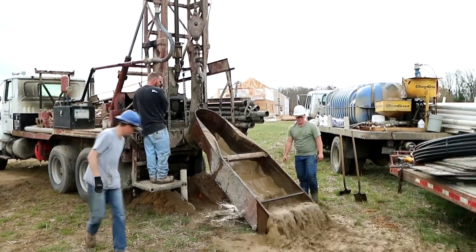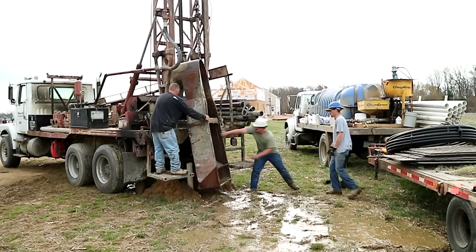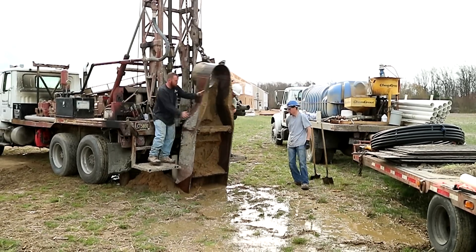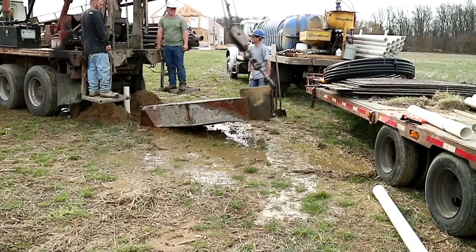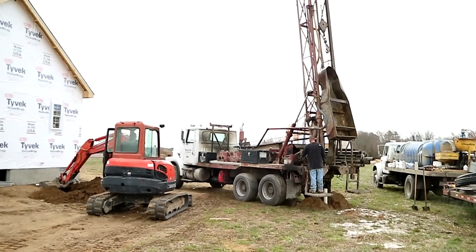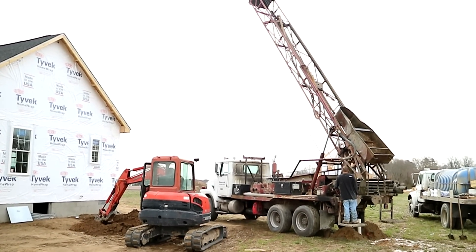We're finishing up and need to get the rig out of the way so we can develop the well. He's taking the mud pan up, getting the rest of the mud out so we can put the pan on top of the rig. He's going to carefully push the pan out and beat the rest of the mud out of it — we don't want that mud being carried around. Then he'll put the pan on top of the rig, lay the boom over, and we'll get this rig off the job site.